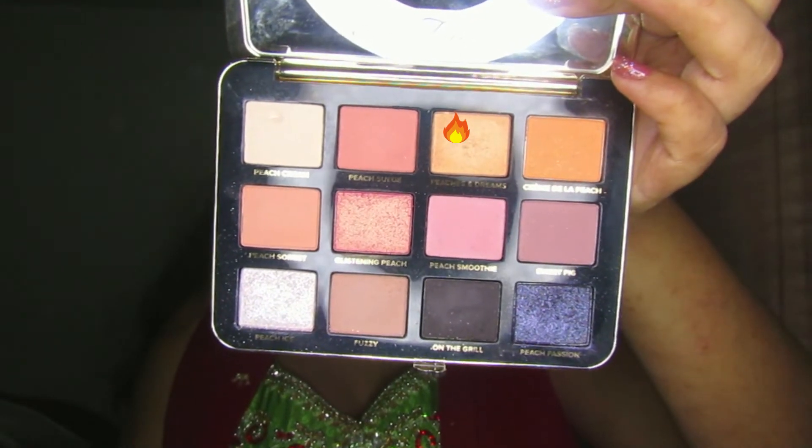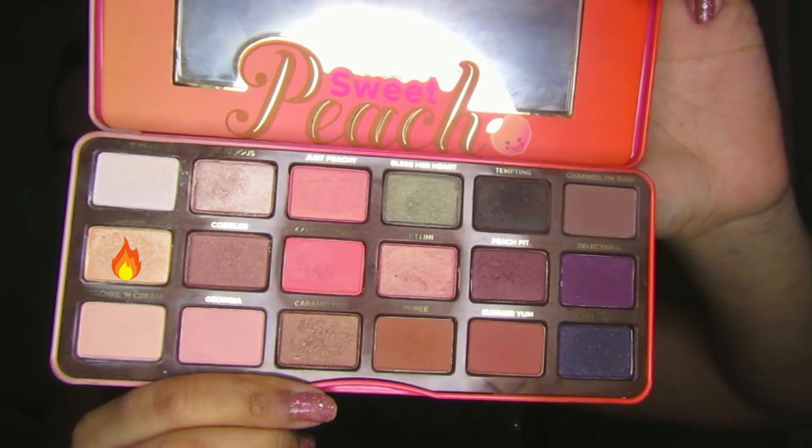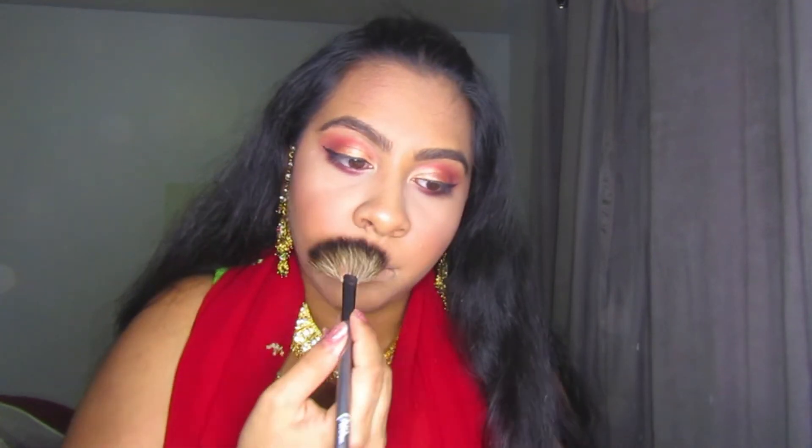I'm going back into the White Peach palette and taking Peaches and Dreams again, applying it with my finger onto my brow bone area and inner corner. I used my fingers because I didn't want a crazy prominent glowy area there given how much was happening on the lid. In the tear duct area I did add a lot more. Then I'm going in with the shade Nectar from the Sweet Peach palette — a very bright golden shade — using it as highlighter on my cheekbones, nose very lightly, Cupid's bow, and forehead.